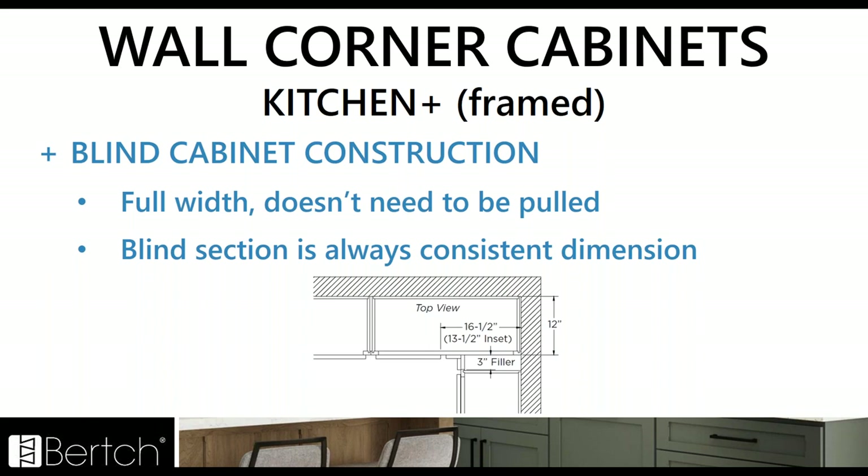Still in wall corner cabinets for Kitchen Plus, the blind cabinet construction is going to be changing slightly. The blind cabinets are now going to be the full width, so you do not need to pull them. This makes the blind section always a consistent dimension — it's always going to be a nice three inch filler space with the clearance already built right in. So that blind dimension is always going to be consistent now.